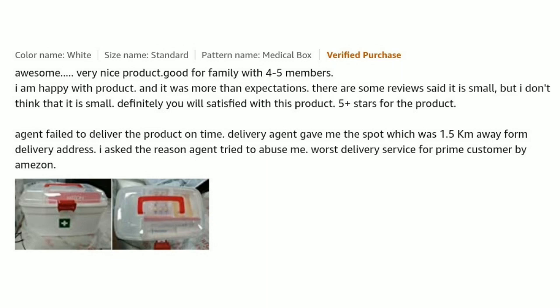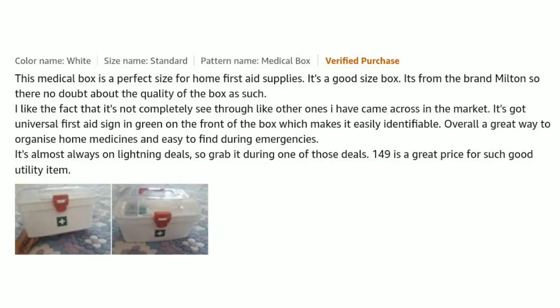The delivery agent failed to deliver the product on time. The agent gave me a spot which was 1.5 kilometers away from the delivery address. I asked the reason and the agent tried to abuse me. Very bad delivery service for Prime customers by Amazon.